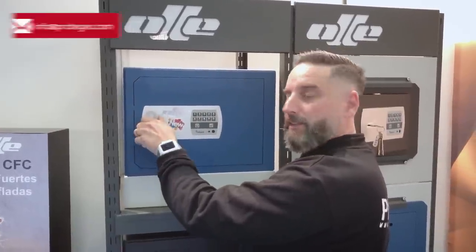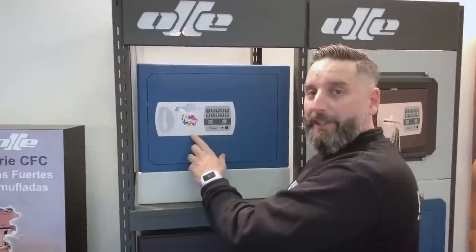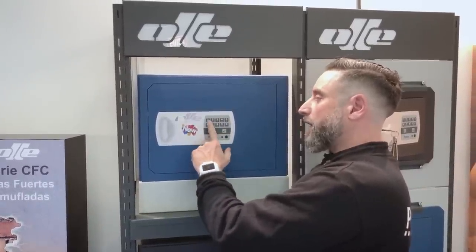En el caso de que se agoten las pilas, tenemos una llave de emergencia que no se va a usar prácticamente nunca, porque tenemos aquí los contactos para poner una pila de 9 voltios y entonces le damos corriente y accionamos el teclado.